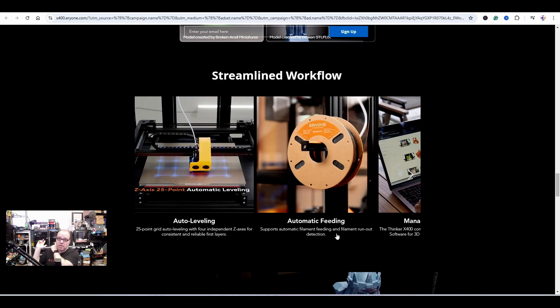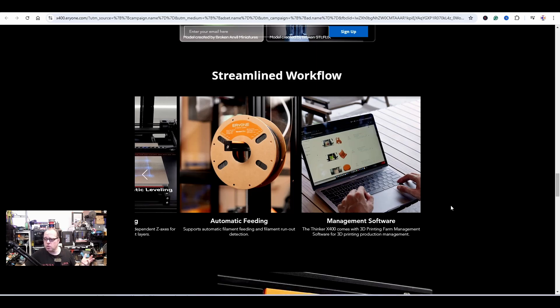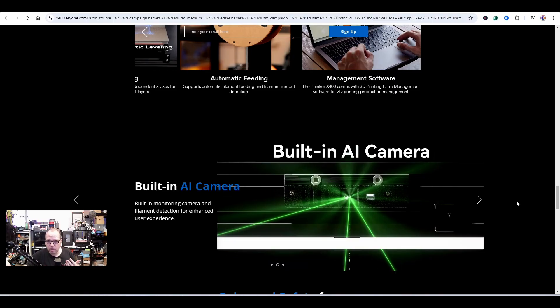I don't know what everyone is going to do in a couple of months, but they mention here support for automatic filament feeding — similar to what you see with the Bambu AMS. The Tinker X400 also comes with a 3D printing farm management software for production management, so there's special software you can run for 3D print farming. This is clearly a printer for professional use.